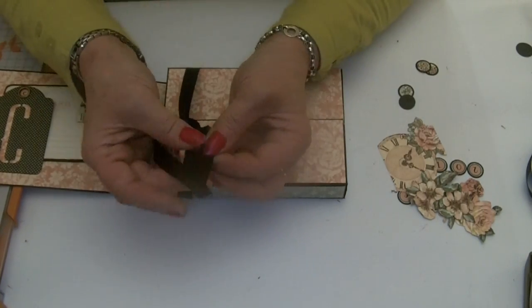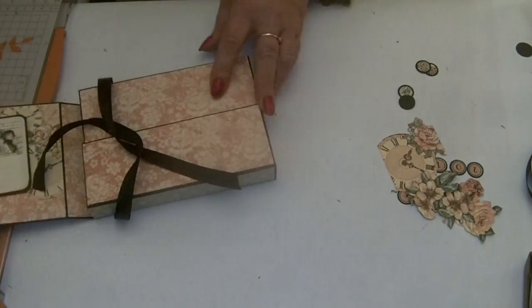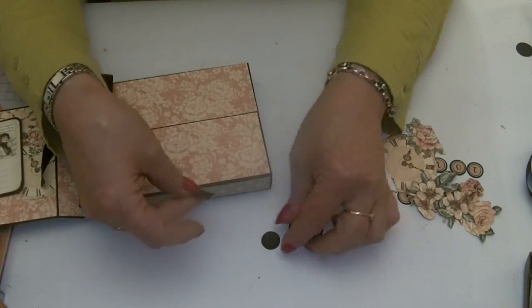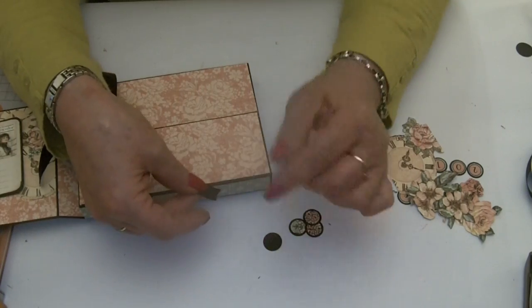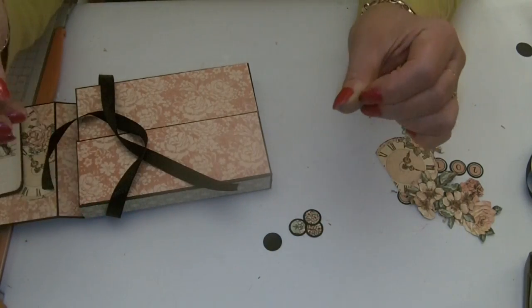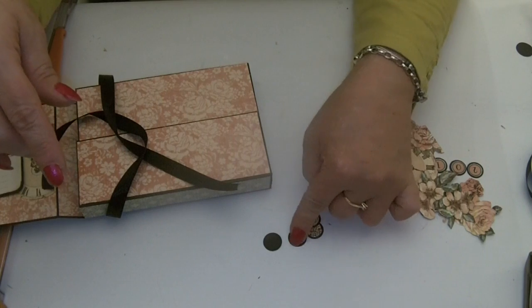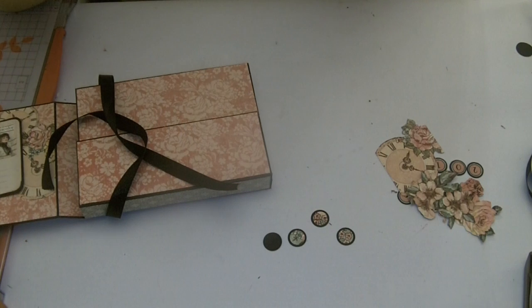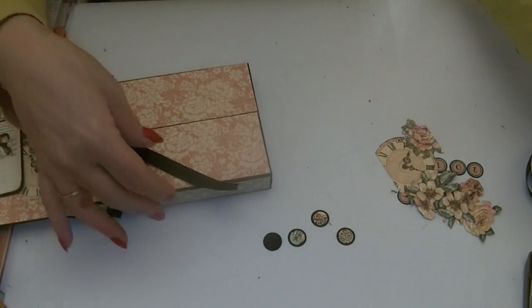You always get frayed ends on ribbons no matter how well you cut them, so I quite like to add little circles to the end — it gives some weight to the ribbon end. If you add glossy accents on top of the circles once you've got them stuck together, it gives the ends a little bit of weight as well.